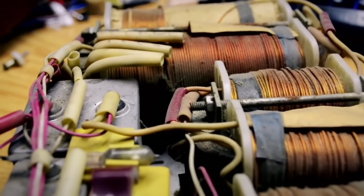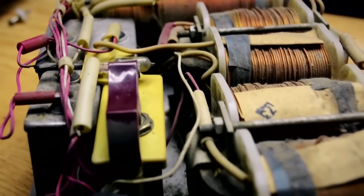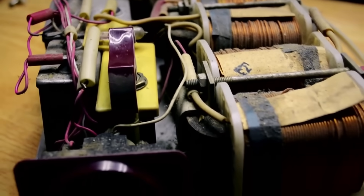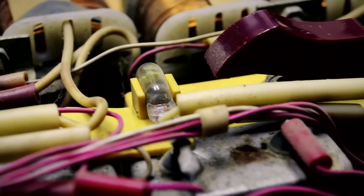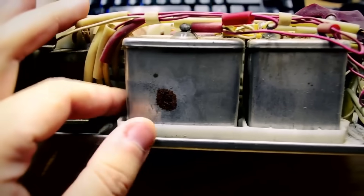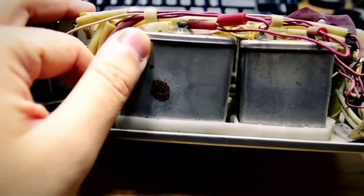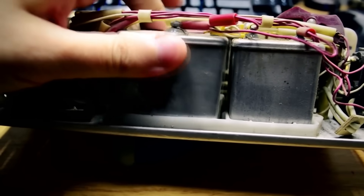Perhaps that's why the device has lasted almost forty years and no one has scrapped it for non-ferrous metal. Judging by its condition, it has been lying in a shed — the solder has blackened and dried out, with cobwebs and dirt. I carefully disassemble and clean everything, then put it back together. In the meantime, let's figure out how a ferro-resonant voltage stabilizer works.